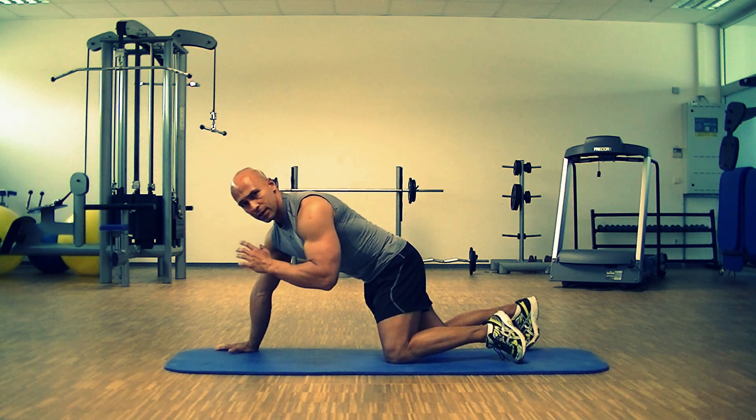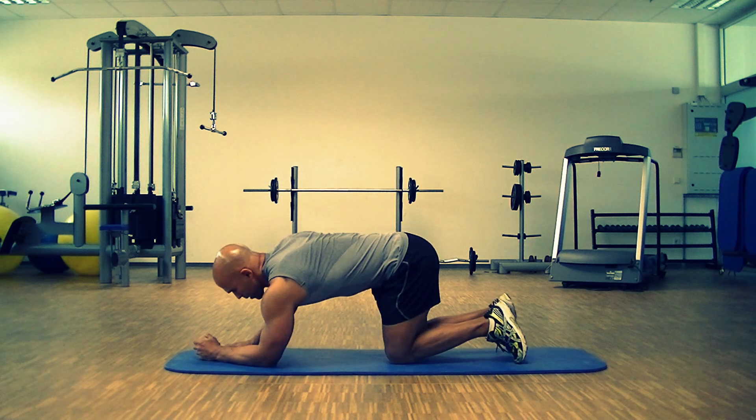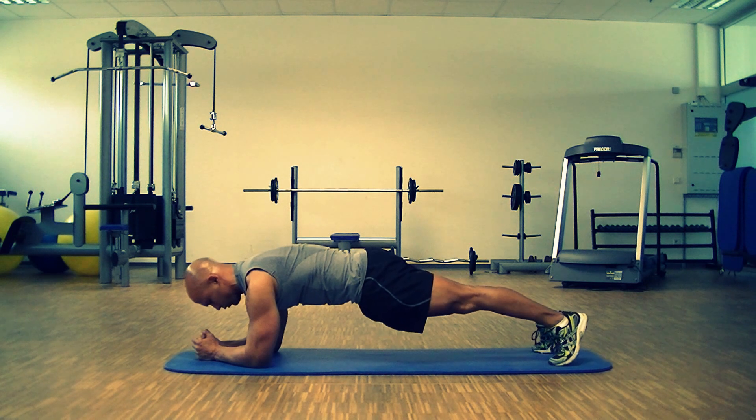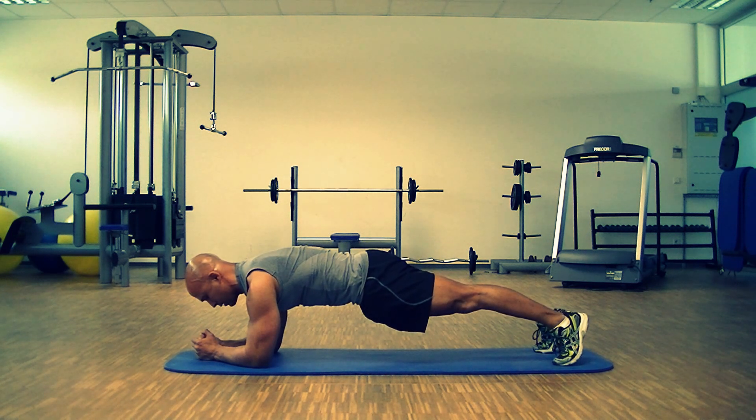On an elbow plank, exactly the same thing. It's your elbow — press, tuck your chest in, contract your abs and your glutes, and stay.